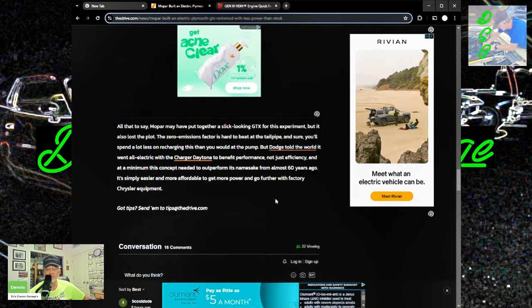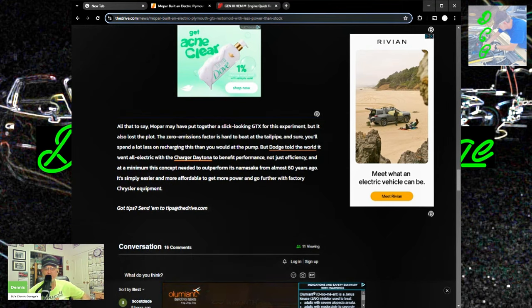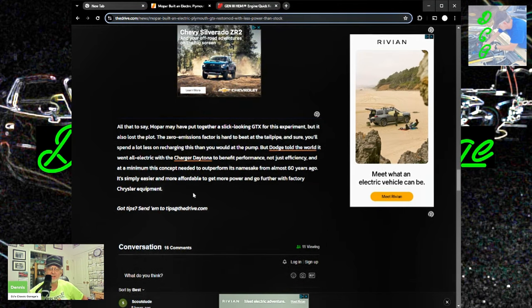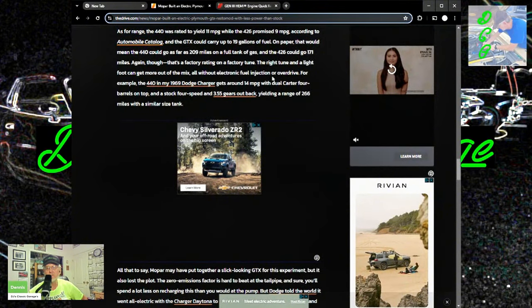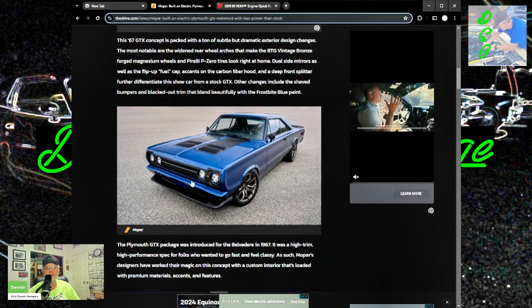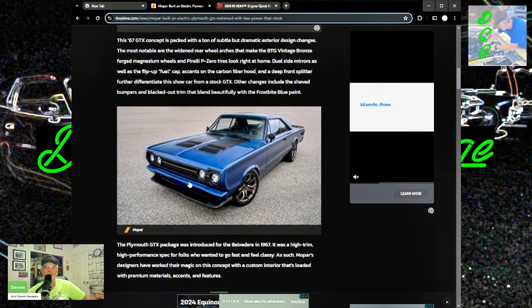Mopar put together a slick-looking GTX for the experiment, but it also lost the plot. The zero-emission factor is hard to beat at the tailpipe, but Dodge told the world it went all-electric with the Charger Daytona to benefit performance, not just efficiency — and at a minimum this concept needs to outperform its namesake from almost 60 years ago. It's simply easier and more affordable to get more power and go further with factory Chrysler equipment. Also, what the writer doesn't mention: you can put two five-gallon gas tanks in the trunk and keep driving another 120 to 130 miles — and it takes literally three minutes to fill up.